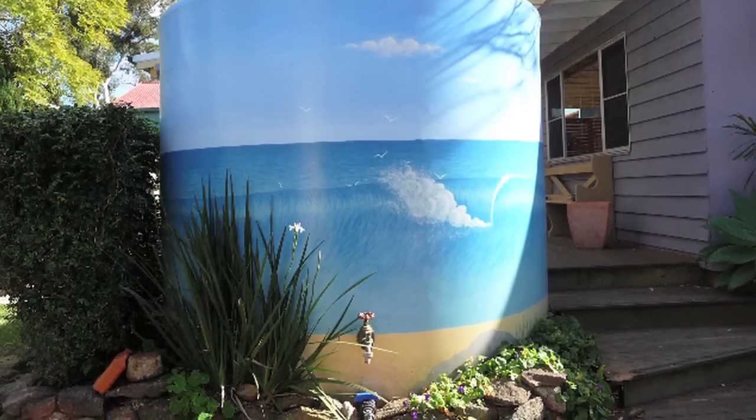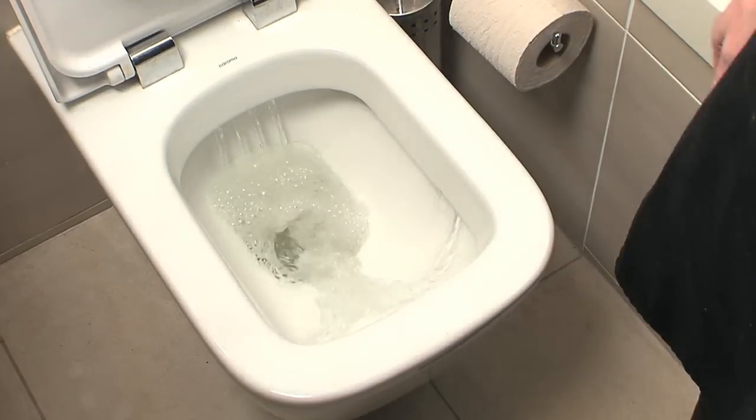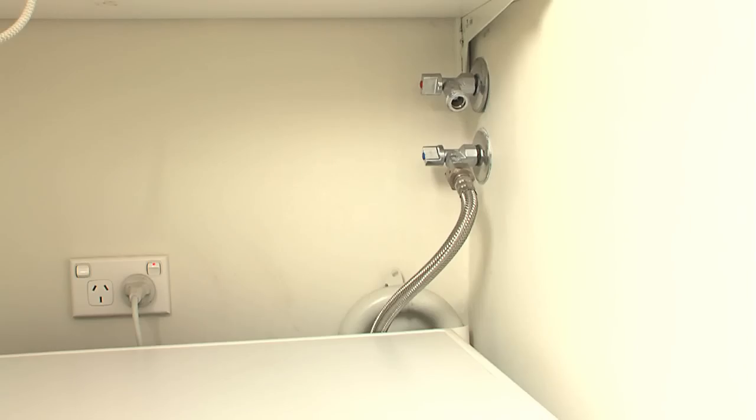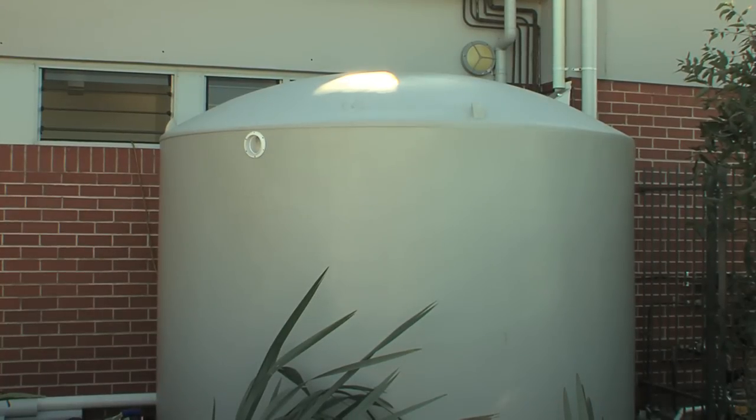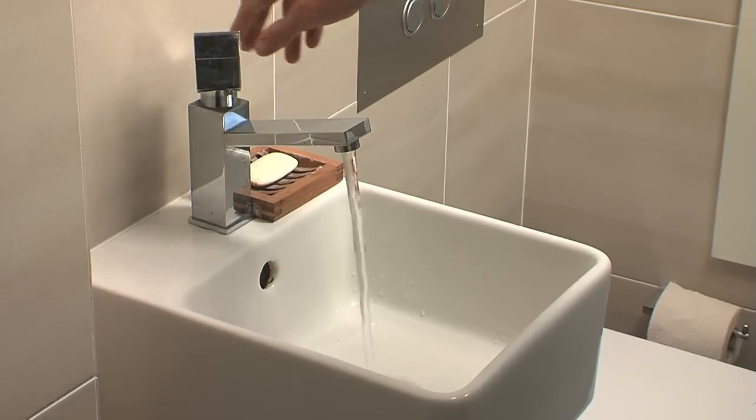2000 to 5000 litres is a common choice to supply toilet flushing and the washing machine cold connection. Larger tanks of 5000 litres plus are desirable if hot water and other uses will be supplied from the tanks or for large gardens. However, in regions with low rainfall or tropical regions where the rainfall is concentrated in one part of the year, larger tanks have greater value, enabling more water to be stored for use in extended dry periods.